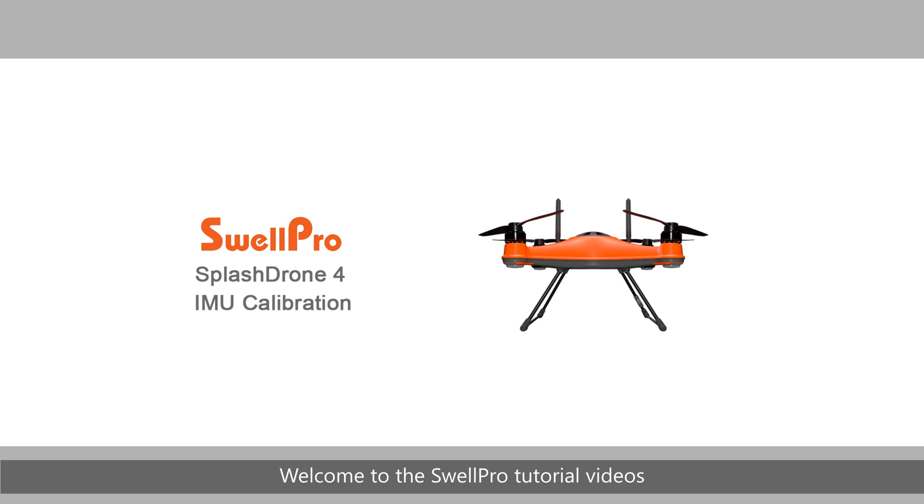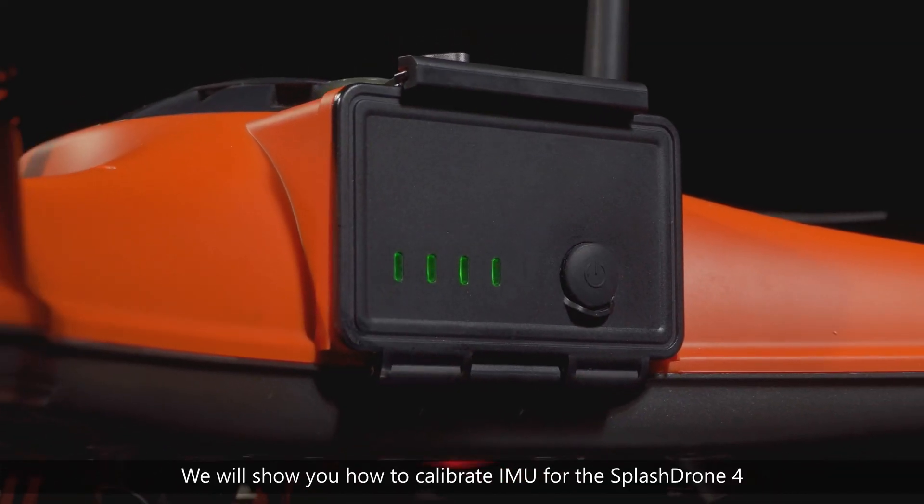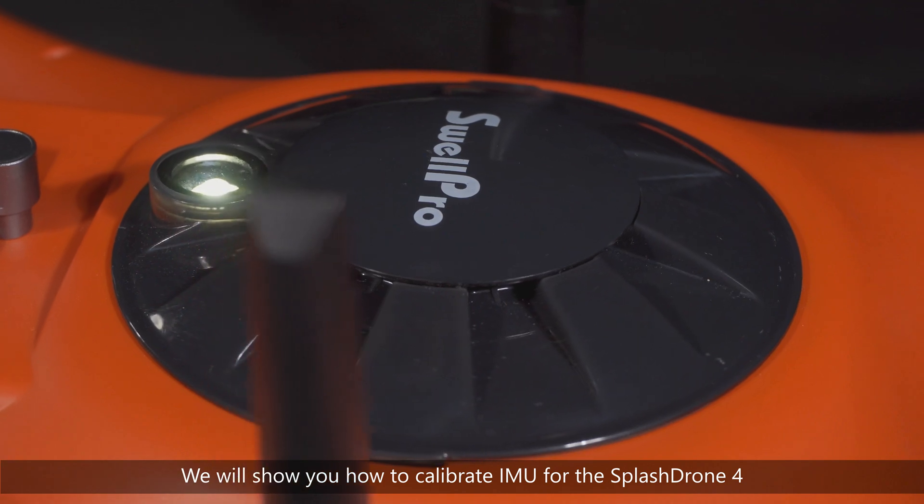Welcome to the SwellPro tutorial videos. In this video, we will show you how to calibrate IMU for the SplashDrone 4.